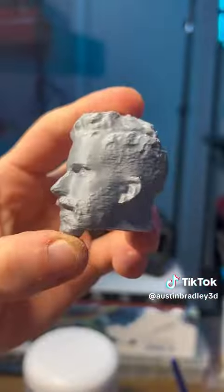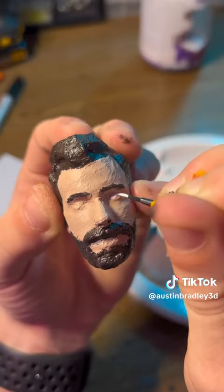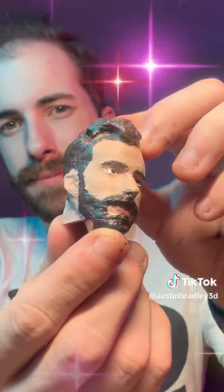Being such a small print it actually didn't take all that long — it was about an hour or so. Pop that handsome lad off of there and we can get started painting. After a couple details and getting all the things just right, it actually turned out pretty good.